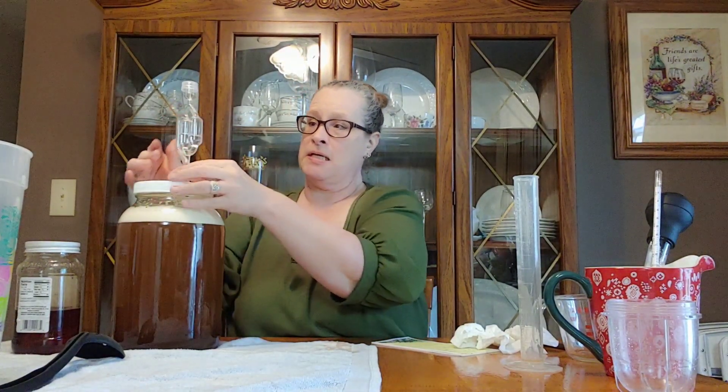Make sure she's in. So we're going to label this up and we're going to put this in a dark area at an even temperature between 60 and 70 degrees Fahrenheit, which is optimum. And we will check back in about 30 days to see how she's doing.